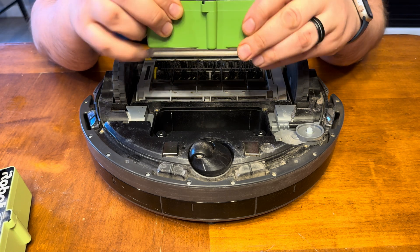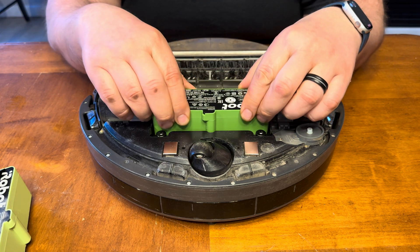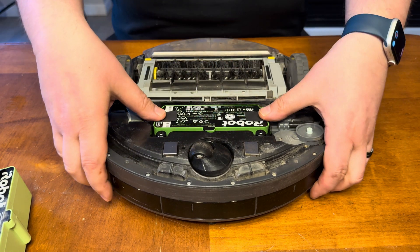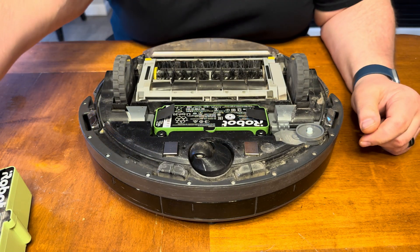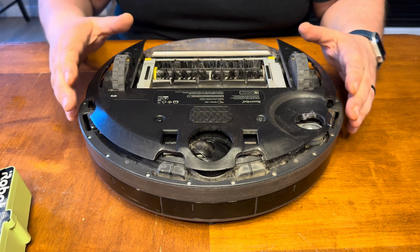So basically we're going to put it back in. There's this little tab right here that lines up inside the machine, and we're going to take it and push it all the way in. Okay, it's seated, and then assembly is just the reverse of how we took it apart.